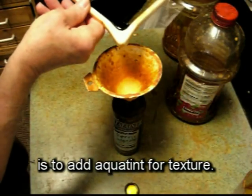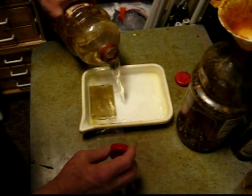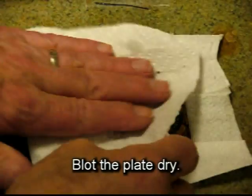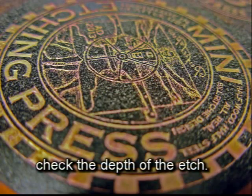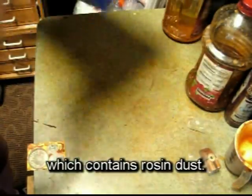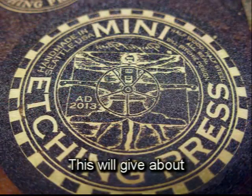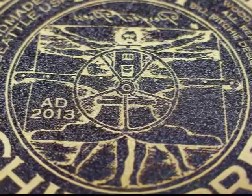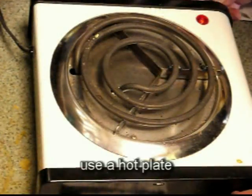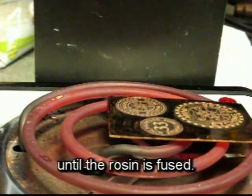The eighth step is to add aquatint for texture. Pour off all the ferric chloride and rinse the plate several times with water. Blot the plate dry, speed the drying with a hair dryer or heat gun, and with a photographer's loupe check the depth of the etch. Remove the plastic backing and shake up the aquatint box, which contains rosin dust. Hold the plate in the box for about 5 seconds — this will give about 50% coverage. The rosin has to be fused to the plate. Use a hot plate and hold the plate about a quarter of an inch over the coils for 45 seconds to a minute until the rosin is fused.